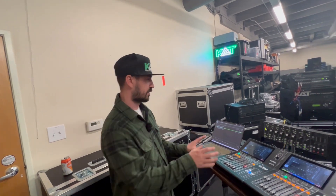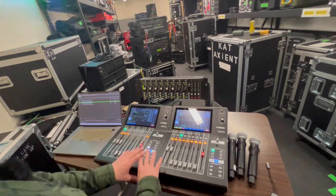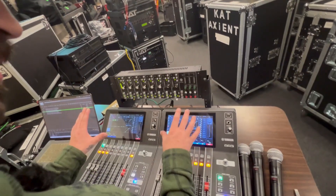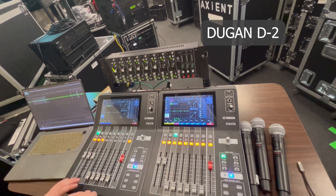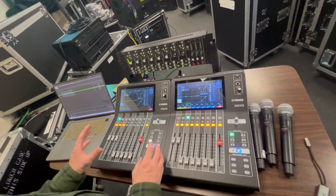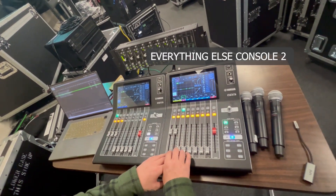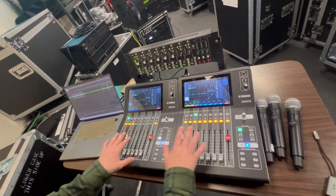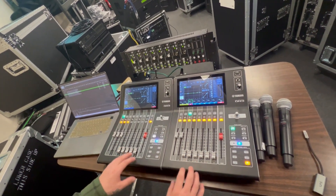If you look here, I have two Yamaha DM3s and they are essentially being treated as one bigger mixer. Because the DM3 does not have Dugan natively, I'm using an older Dugan D2 for my auto mixing. My thought process with this experiment was: this console would be my mic group — up to eight — and this console could handle video inputs such as playback, graphics, walk-in music, QLab stuff. That way I have a degree of separation but also more channels and faders to work with.